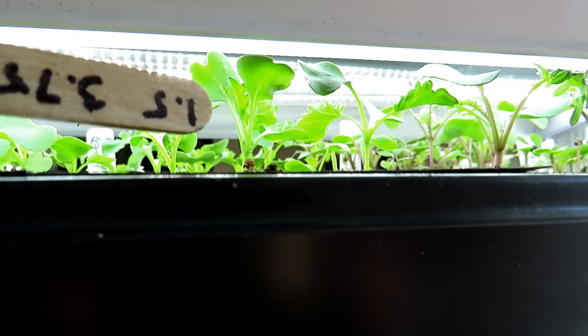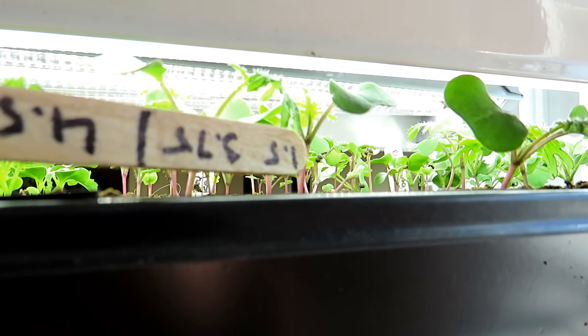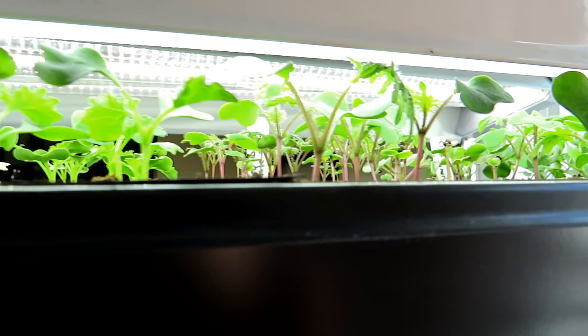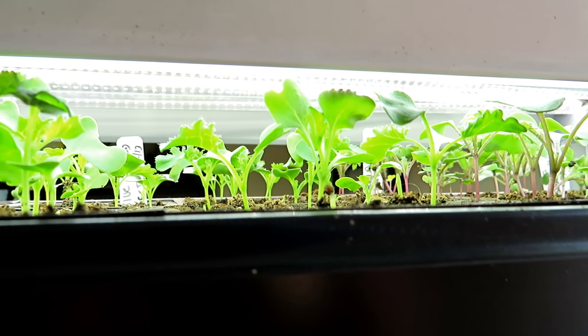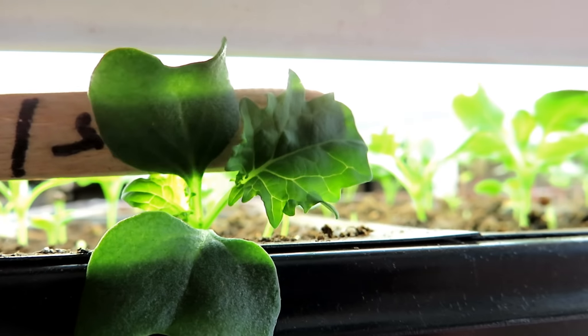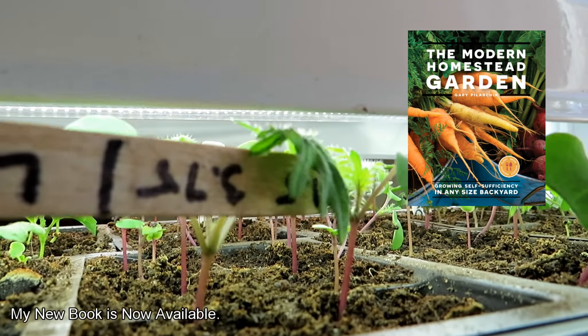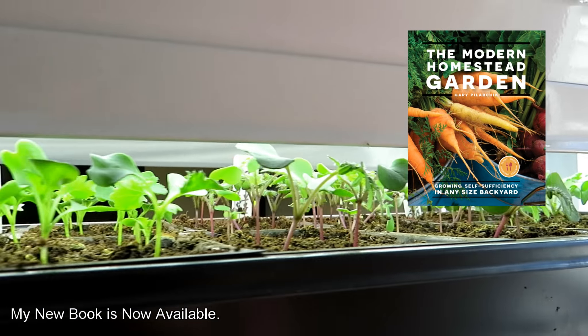Just look how nice and stocky these kale plants are. This is the red Russian kale and that's the blue curled. Both were started on the same day in the same starting mix, and you can see that the energy is going right into the first set of true leaves. Rather than growing stem, they're growing these beautiful true leaves, and that's what you want.